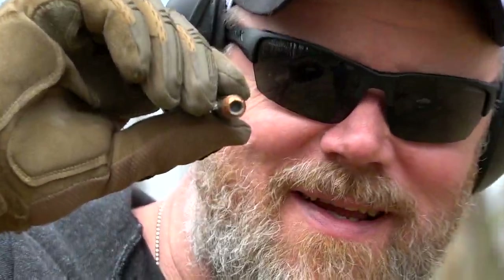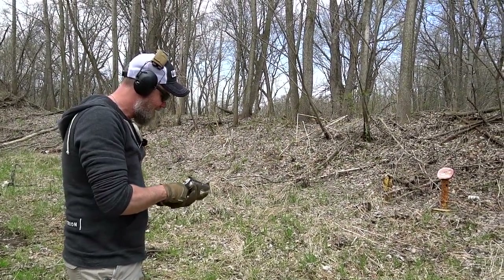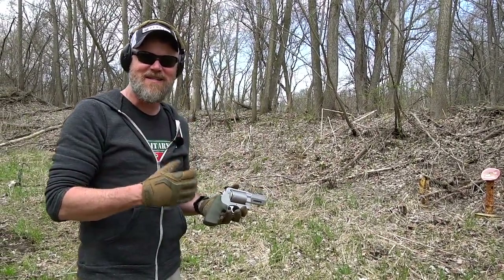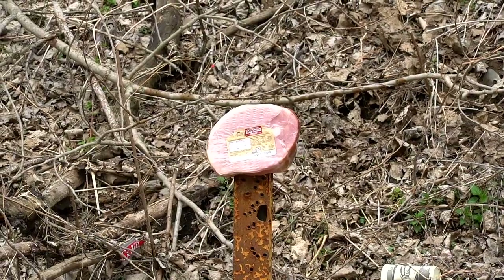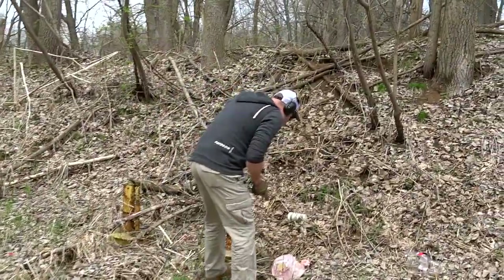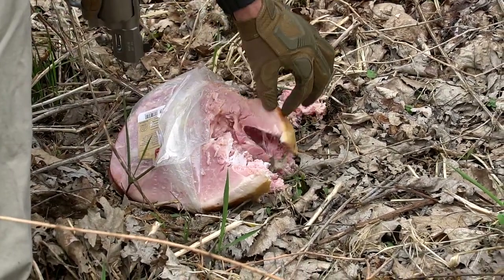That massive beautiful 45-caliber pill is about to take on 10 pounds of swine. First day at the range with this 460 and I am in love — holy cow, is this fun. I've never really thought I would enjoy these hand cannons as much as I'm enjoying this handgun.